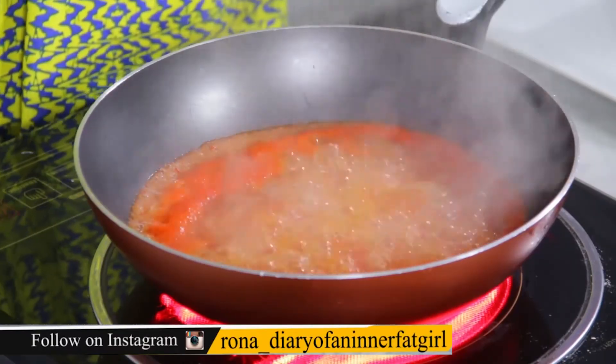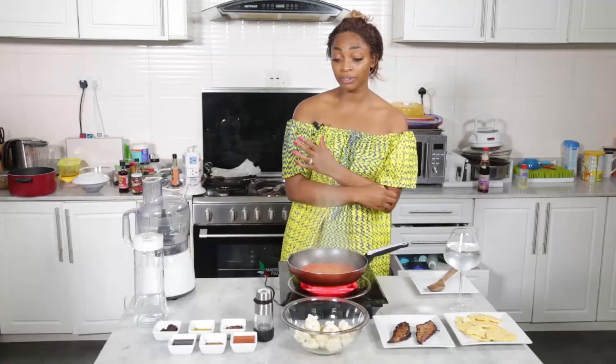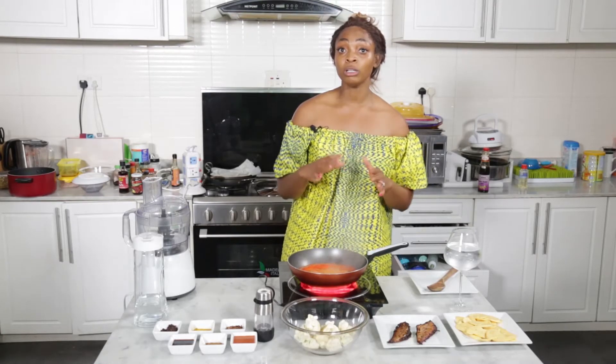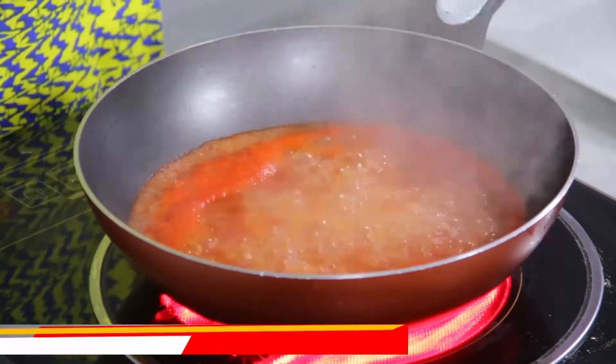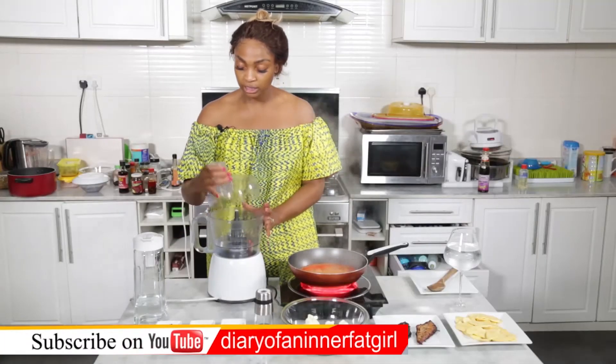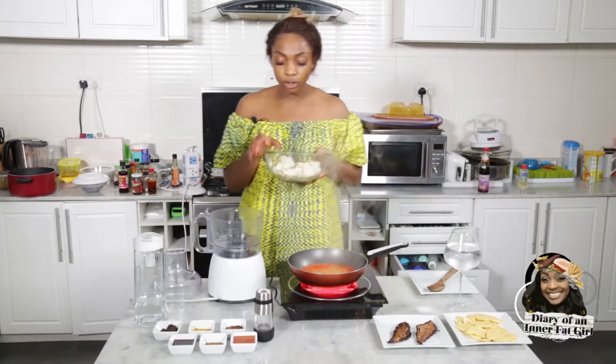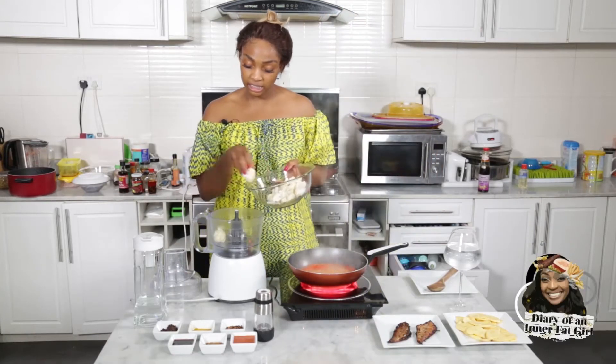While this is boiling, I'm going to go ahead and mince my cauliflower rice so that's ready. I'm going to show you how to prepare cauliflower rice just on its own. Once again my trusty food processor is out. We have our cauliflower, and I'm not going to use too much because it's just a side dish.